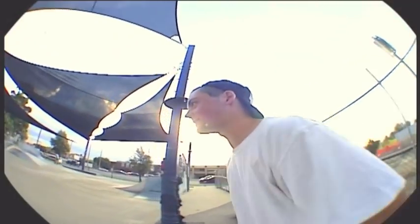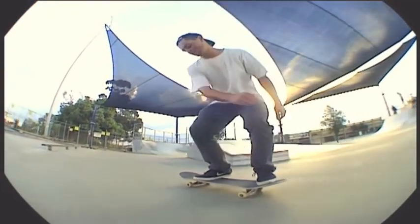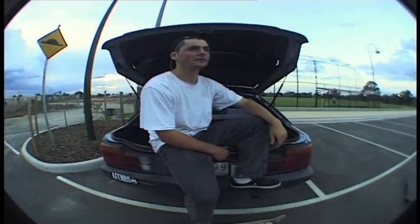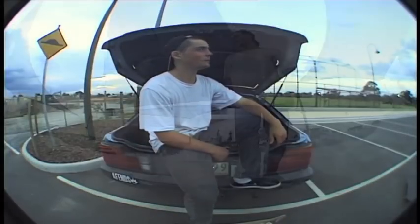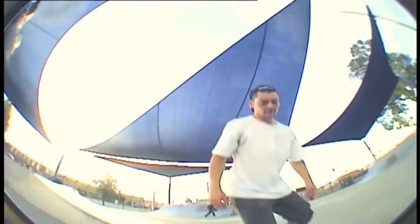G'day boys, I'm Paddy Roberts and I'm going to teach you how to switch frontside bigspin. For the switch frontside bigspin, you first might want to learn how to switch 180 and switch front sharp.